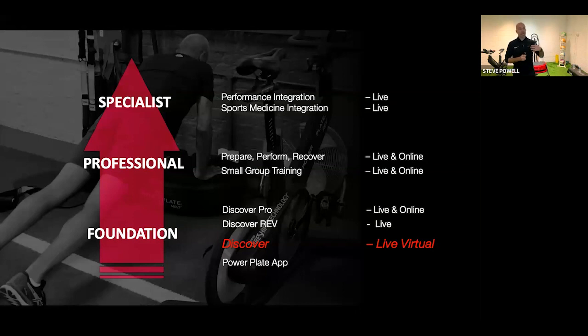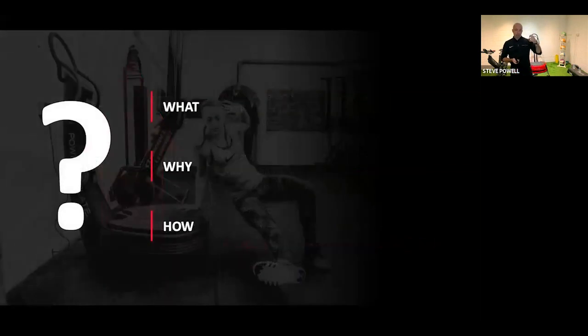We're looking to launch our brand new online offering in the coming months, and we do have a specialist pathway at the top as well. But today is all about the discover workshop. The three questions we always get asked about PowerPlate and whole body vibration are: what is it, why should you use it, and how do you use it? That's the journey we'll go on today.